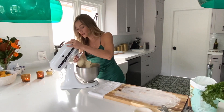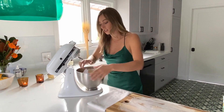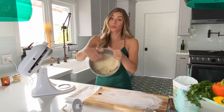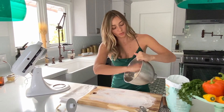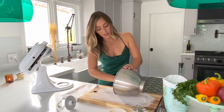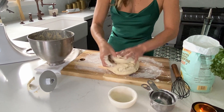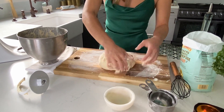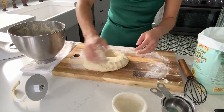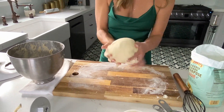It already smells so good. You're going to take off your hook and your dough's going to be pretty sticky. So we're going to roll it out onto a cutting board with a little bit of flour and just knead it a few times to get the dough really mixed together. Add flour as necessary so it's not sticking to your fingers, and then form it into a nice pretty little dough ball.